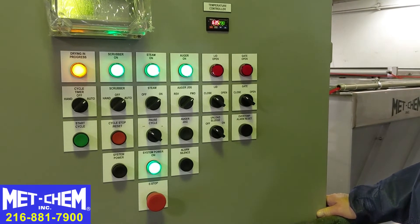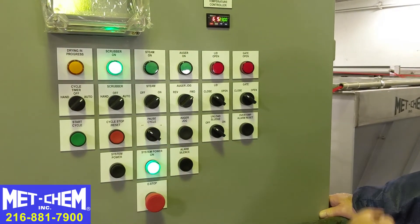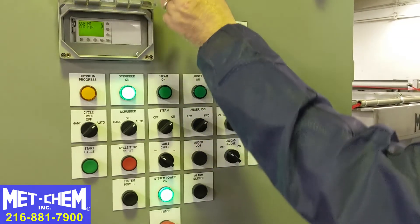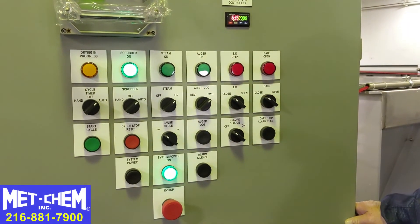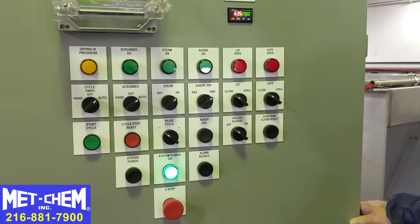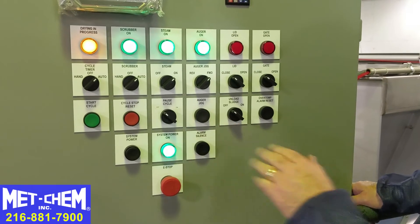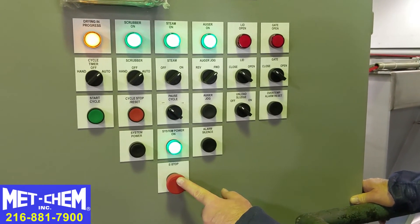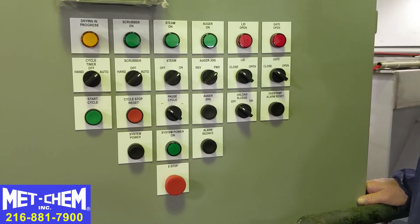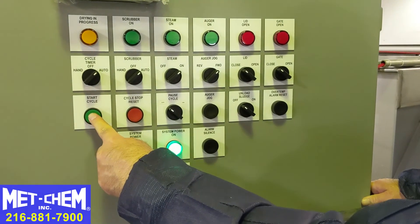If the sludge is dry before the end of the cycle — maybe it wasn't a full batch — whatever reason you may want to stop the cycle early, you can stop by just hitting that button. It's as if the sludge dryer had reached the end of its cycle. The scrubber is still running for its pre-designated time, in this case 15 seconds, and then it'll shut off too. If at any time for any reason you feel you need to stop the sludge dryer, you can hit the emergency stop and everything shuts off. If you've resolved the issue, turn the e-stop button — it pops out — power the system back up, and you can resume or restart the cycle.